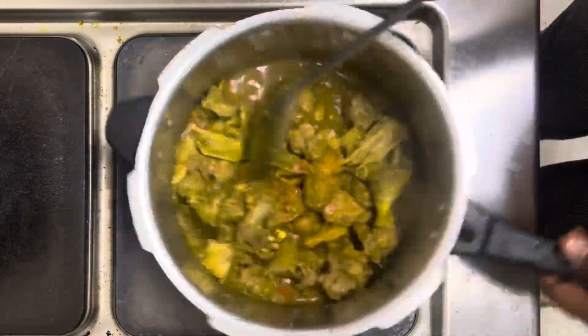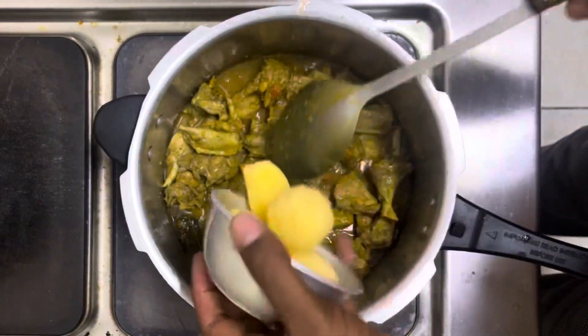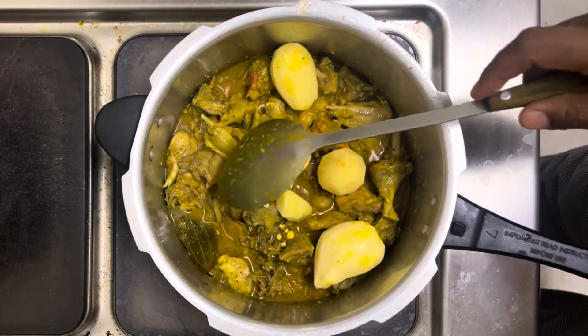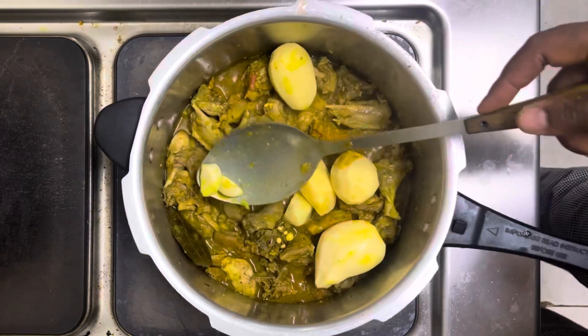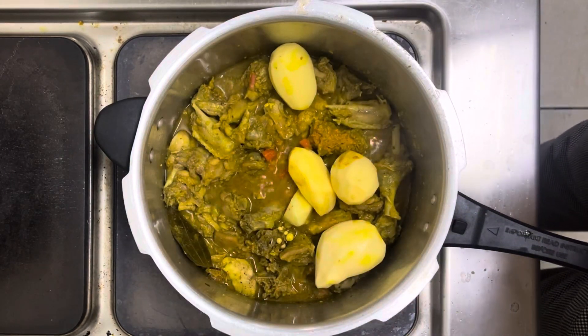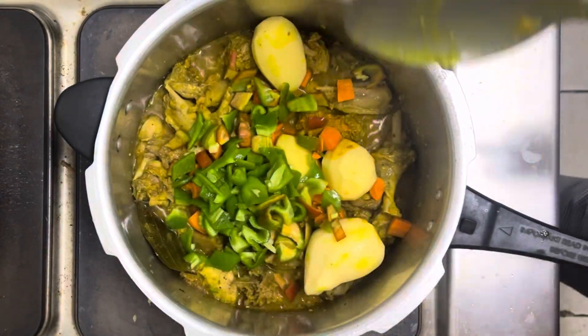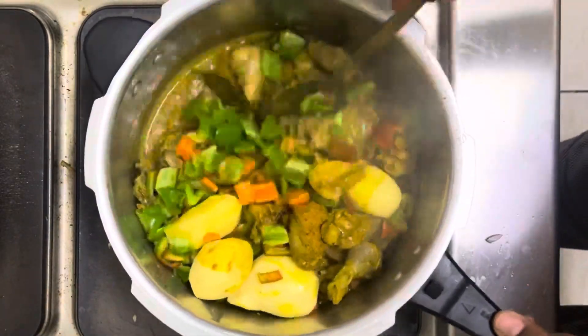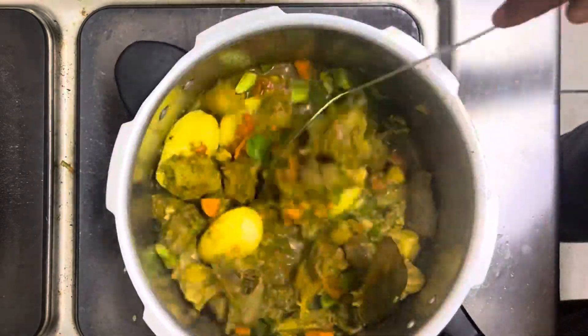Earlier on I had peeled some potatoes, which I'm going to add into the dish. I'd also chopped some carrots and green capsicum, which I'm going to also add to the dish, and I'm going to mix this combination together.